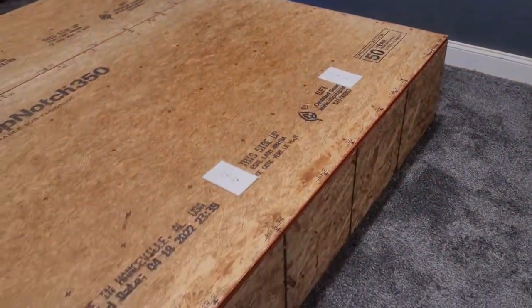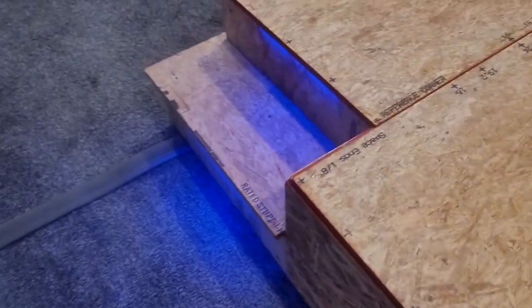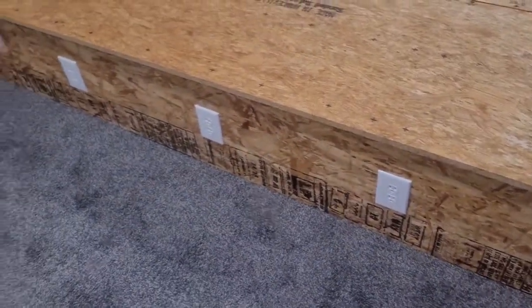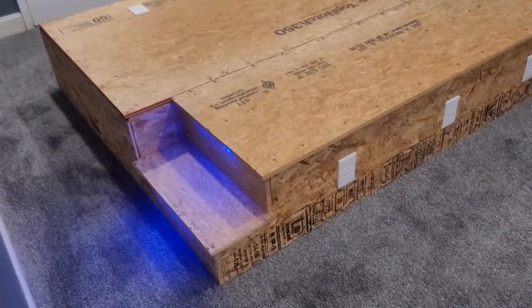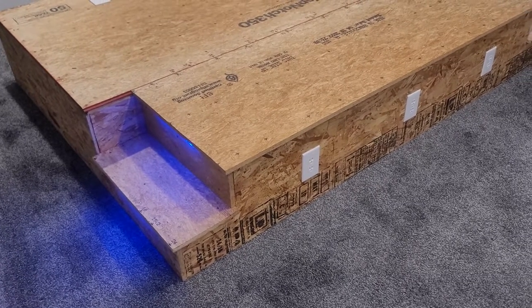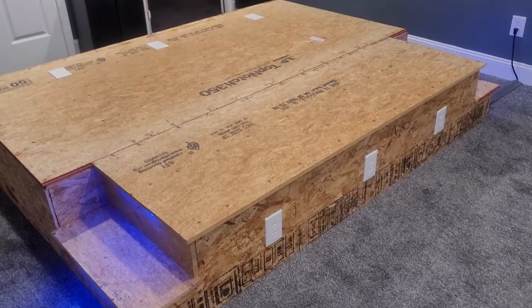The riser is almost complete except for the carpet, so really excited about having it this far along. I'm probably going to put it together with some chairs on top and in front and watch a movie or two before putting the carpet on. Three outlets in the back for the chairs on top, steps illuminated with LED lights, and three outlets in the front for the chairs that sit in front of the riser — also illuminated with LED lights. And they're voice activated. Alexa, turn off the riser lights. Alexa, turn on the riser lights. Pretty excited about that.